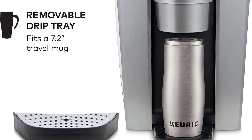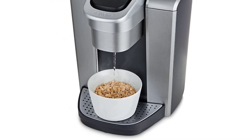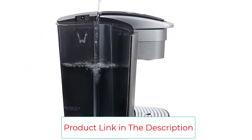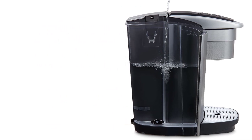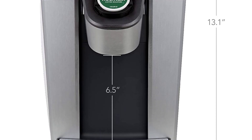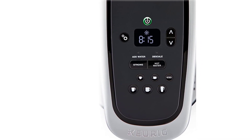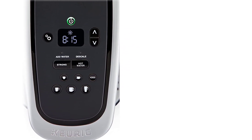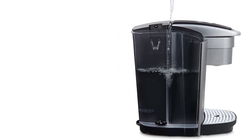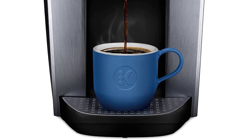With a huge 75-ounce reservoir, this appliance houses a significant amount of water. It also offers a brew-over-ice functionality for those who like their caffeine cool. Helpful features include a digital clock, auto-on-and-off capability, adjustable water temperature, and auto-off set to intervals. The redesigned drip tray is durable, scratch-resistant, and removable to accommodate travel mugs. While it isn't the cheapest option, the money is well worth it for heavy coffee drinkers who appreciate a strong, cafe-style taste.